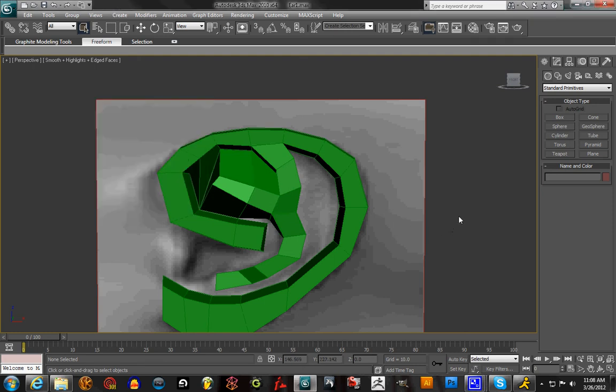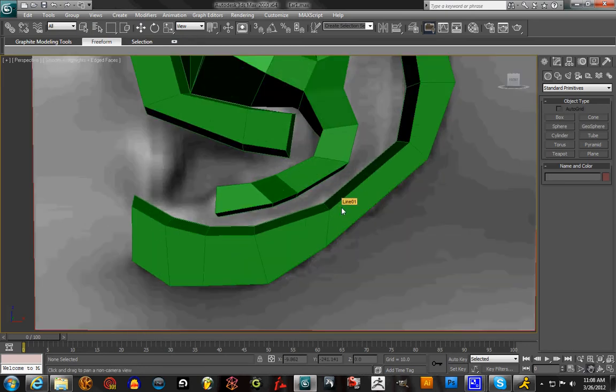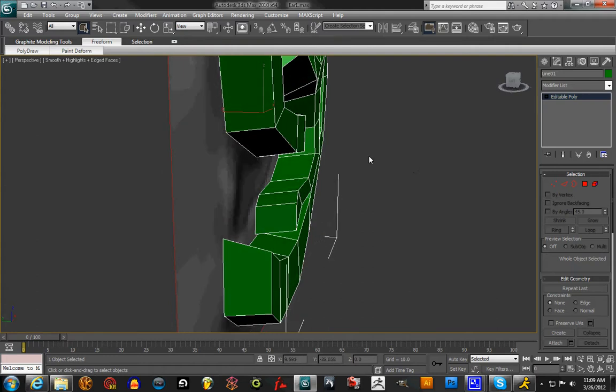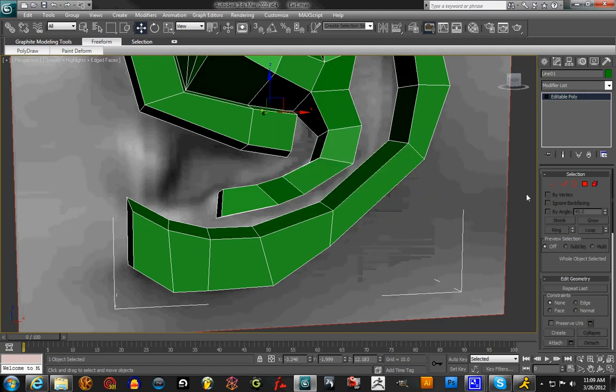Sorry for the delay on modeling this last and final part of the ear — just been really busy with a lot of things. So here we go, we'll start editing a little more so that we can get the ear finished.